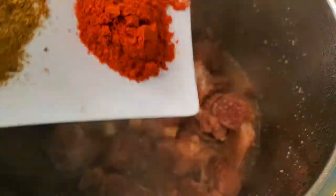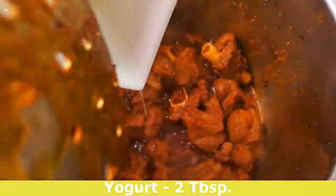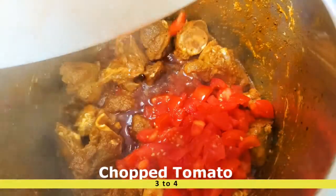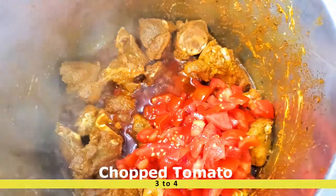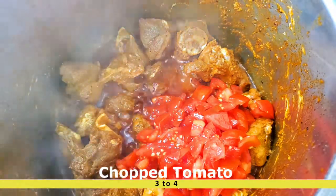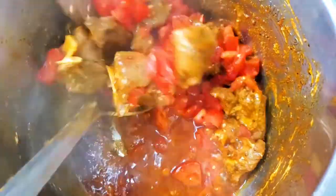Now we're going to add two tablespoons of yogurt. Then we're going to add six small tomatoes — if you have large ones, just use three. You can see the tomatoes are almost done frying.